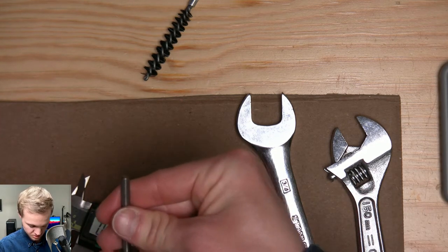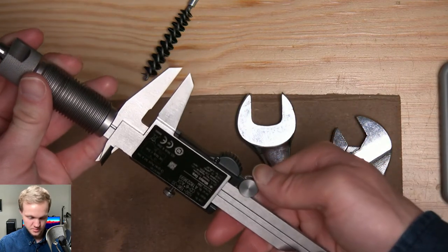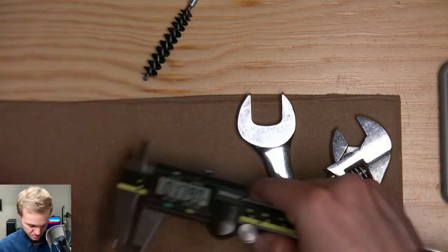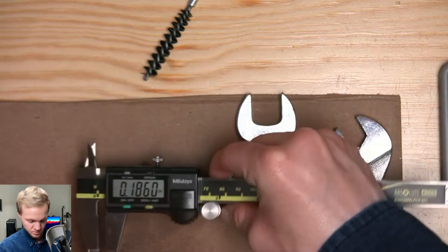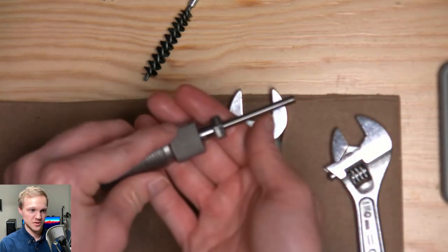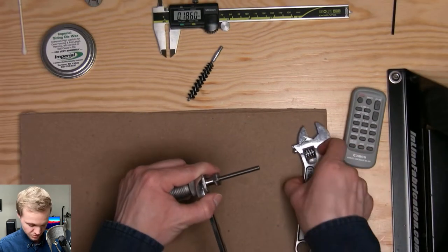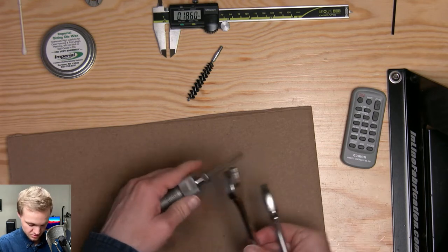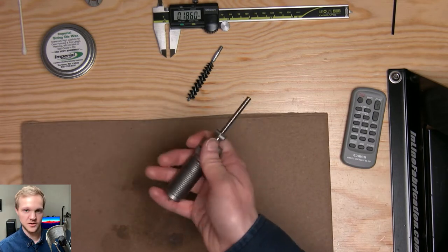These Hornady dies have wrench flats on them, which is really nice. Just take a wrench and cinch down the spindle a little bit — it doesn't need to be crazy tight. Now we have our cleaned and pre-lubricated die ready to go.